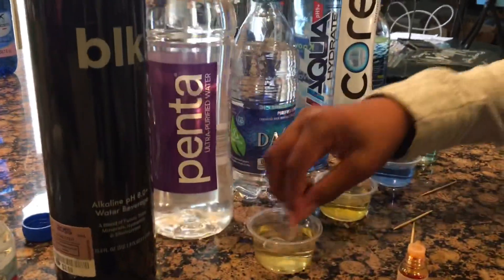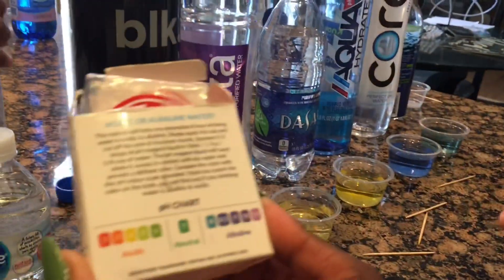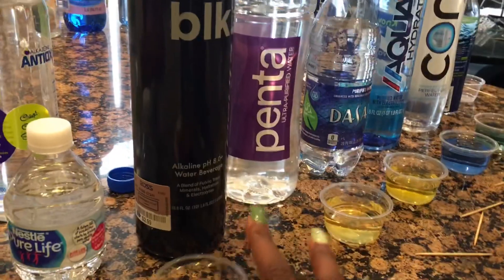Which water is this? Penta Water. It looks like it's acidic too. It looks like it's a four — acidic.